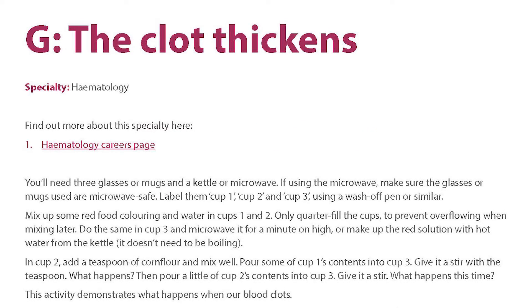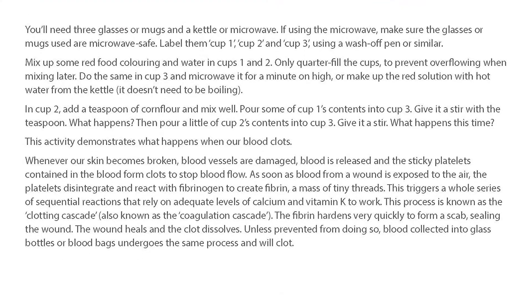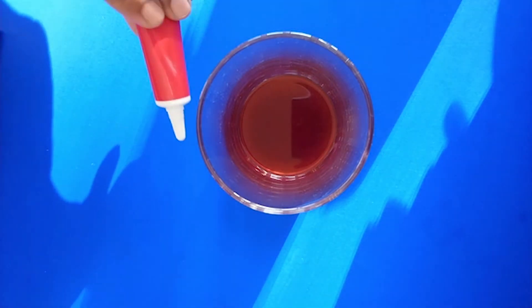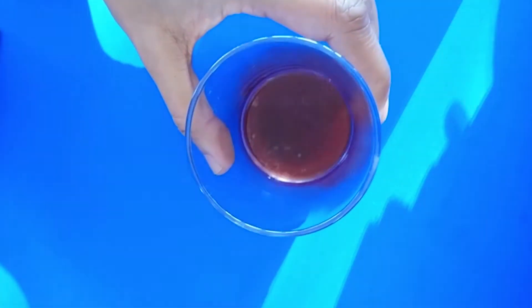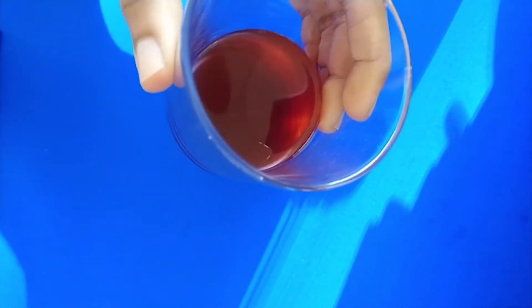In your Choose Your Own Pathology adventure pack, we have an activity all about how blood clots. Into one glass containing a little bit of water we've added some red food colouring — you can use any type of red food colouring that you've got. This is to represent the blood freely flowing in our body.